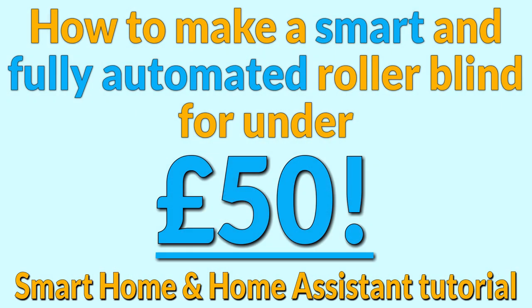Hello everybody, in today's video we're going to be showing you how to make an automated opening and closing roller blind exactly like this.